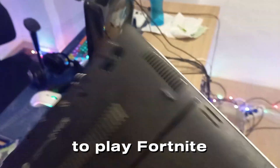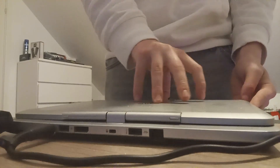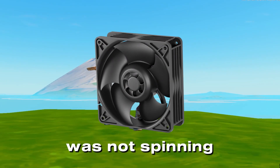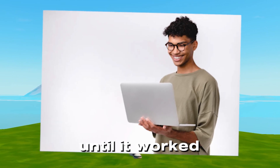I went and found my old laptop from 2018 where I used to play Fortnite at 20 FPS. It was literally almost opening itself. So I went and found my charger for it, but it was fully cooked — blue screen after blue screen. I found out that the fan was not spinning correctly, so I just took the laptop and shook it around until it worked.